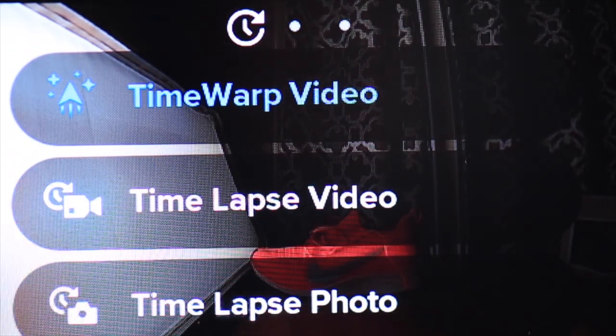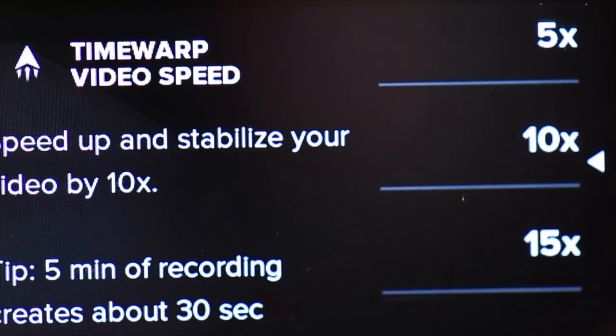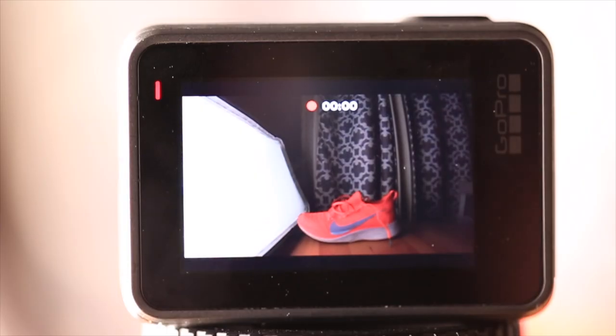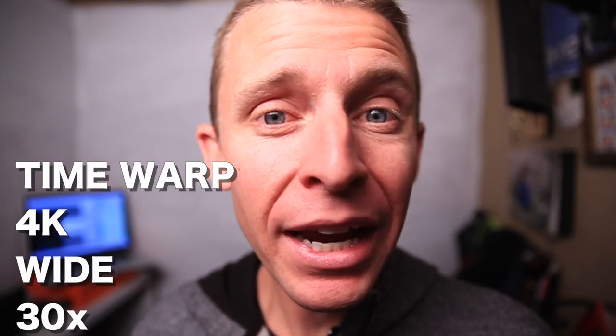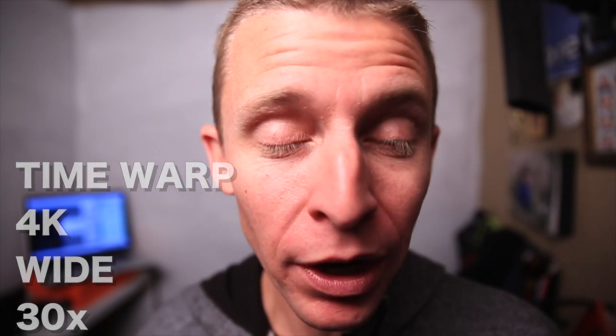Once you're in those settings, you'll be able to select the resolution — 4K or 2.7K — and also the speed of the time warp filming: 2x, 5x, 10x, 15x, all the way up to 30x speed. Today's footage was shot in 4K resolution, wide point of view, and 30x speed.